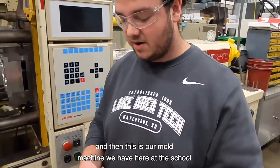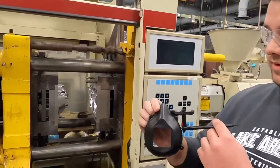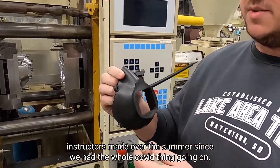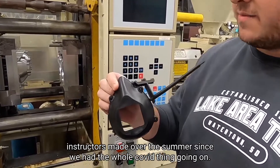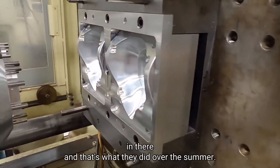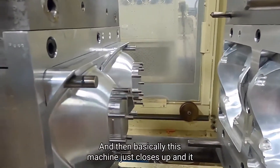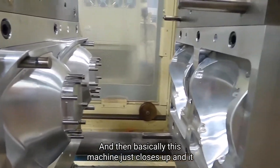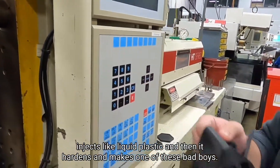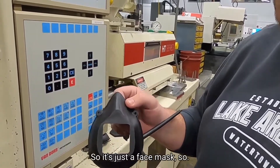This is our mold machine that we have here at the school. This is a mold of the masks that our instructors made over the summer since we had the whole COVID thing going on — they made the mold itself in there, and that's what they did over the summer. Basically this machine just closes up and it injects liquid plastic, then it hardens and makes one of these. It's got like the insert in here, so it's just a face mask.